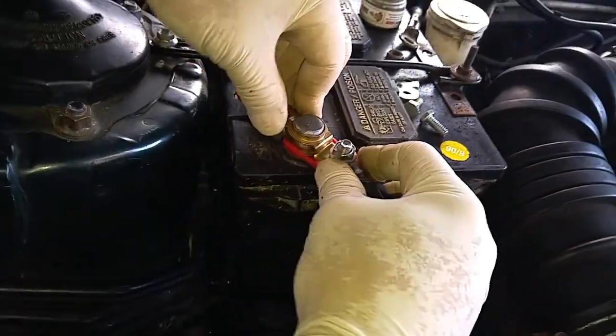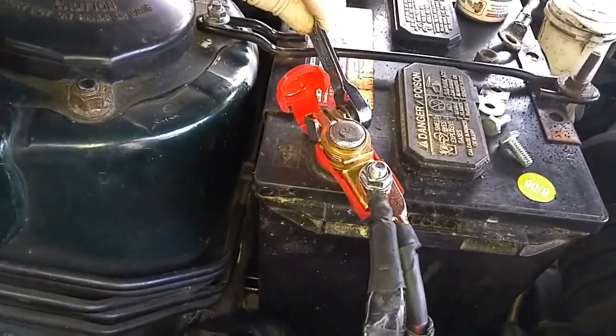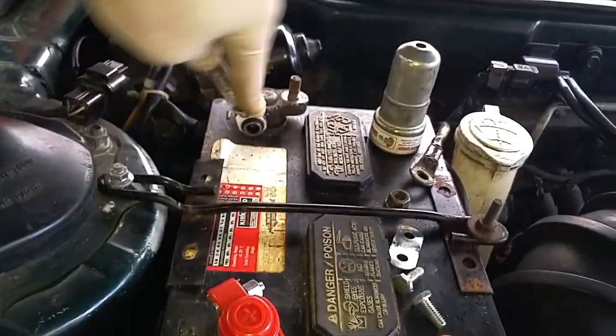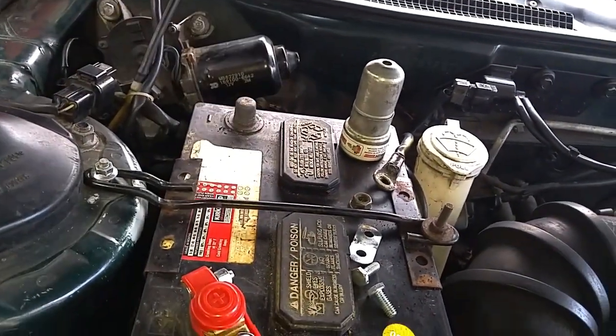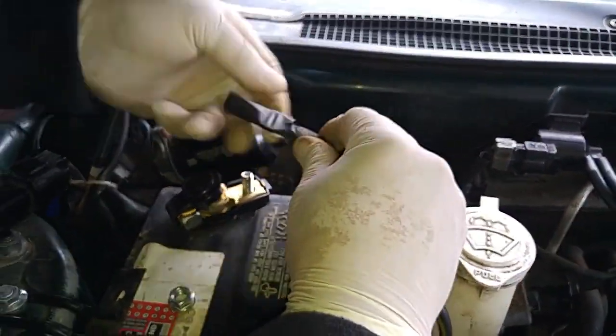If you notice, I tighten up this nut before this nut over here, because I don't want to put any stress on the lead posts of the battery. If there's stress on the lead post, you run the risk of breaking the seal between the lead post and the casing, and then you'll get battery fluid leakage.